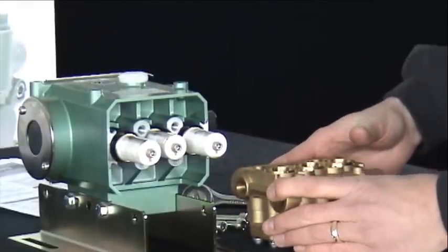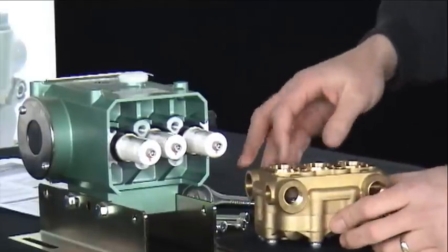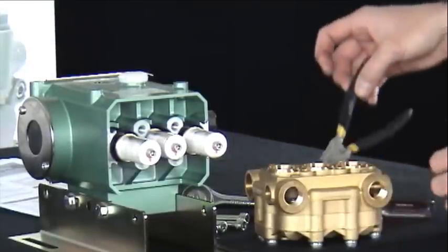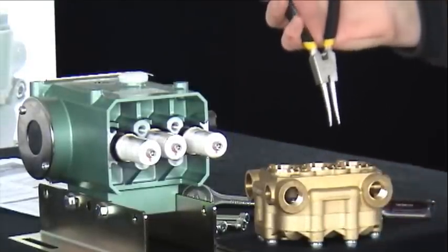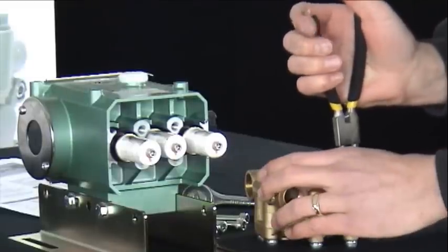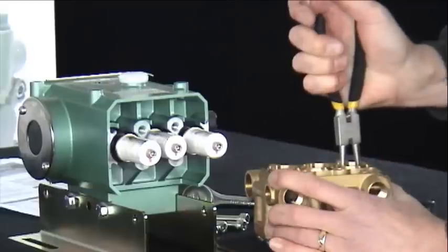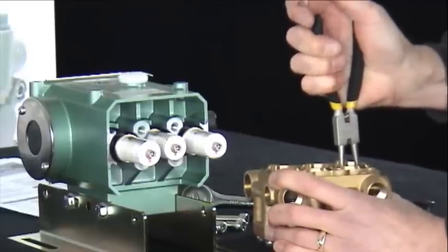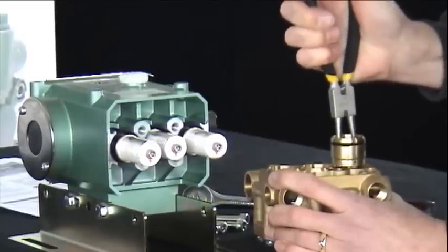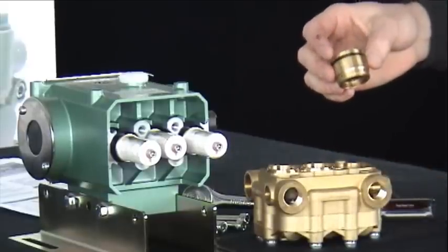Most times the seal retainer can be removed by hand. If difficult to remove, a reversible plier will be helpful. Insert the reverse plier into the seal retainer chamber and, while gently rocking side to side, pull and remove the seal retainer.